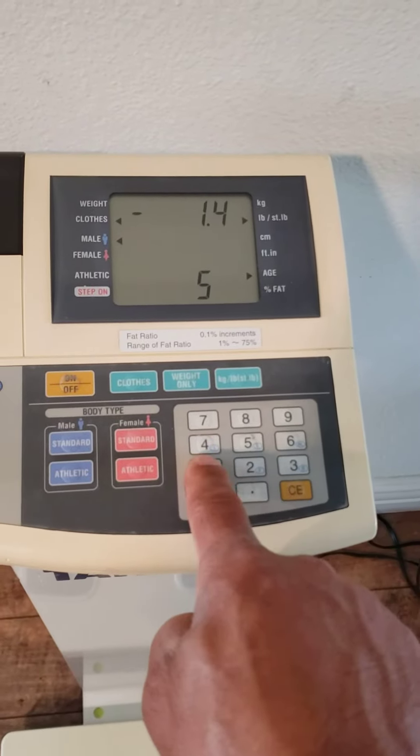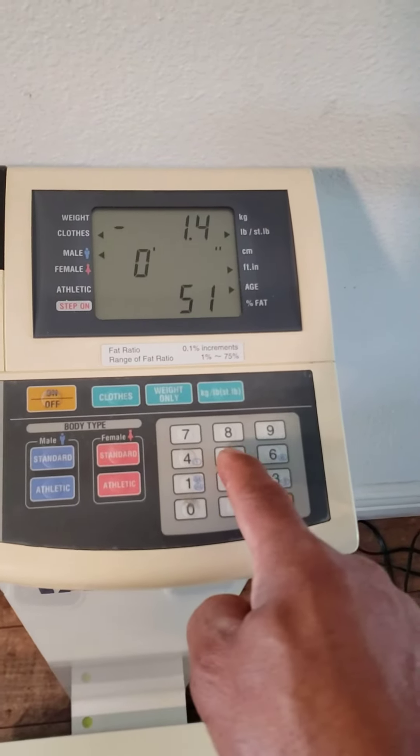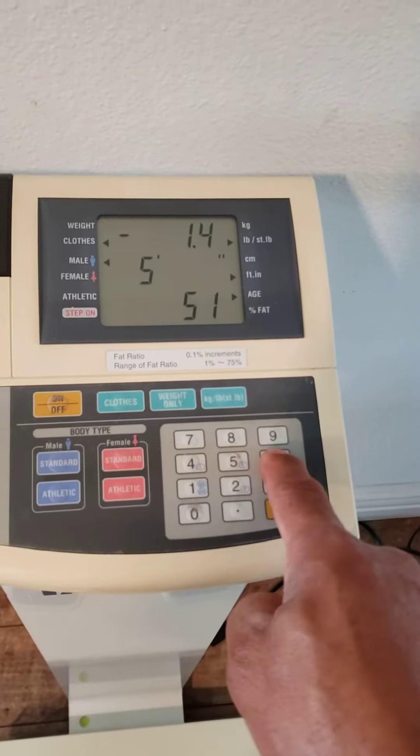Don't look at my age! There you go. Alright, it's a step-on scale, so go ahead and step on.